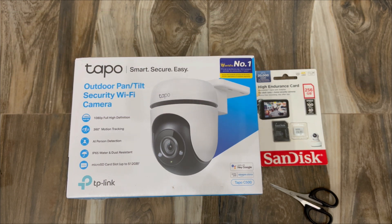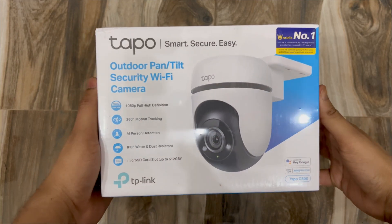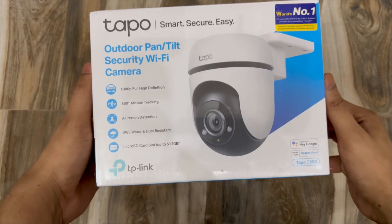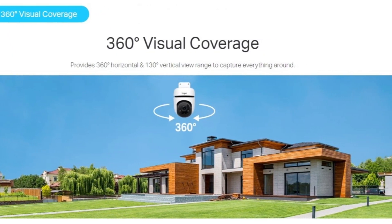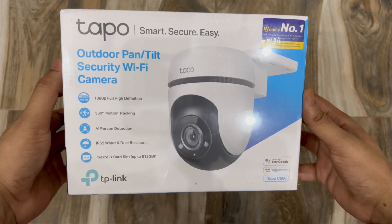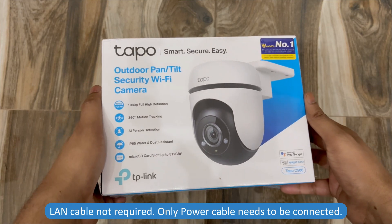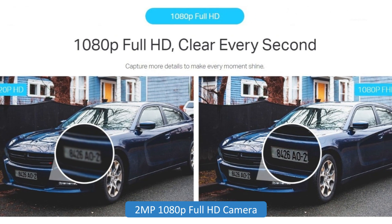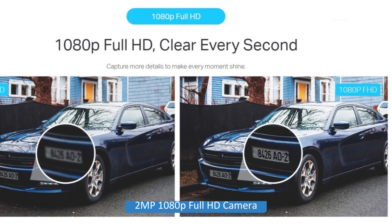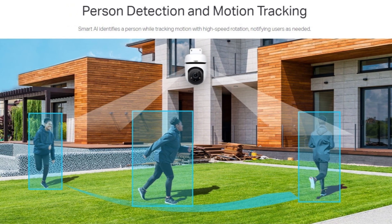Let's first check out the camera box. You can see some of the features listed here. It's an outdoor camera with pan and tilt function and it can be connected with Wi-Fi, so you don't have to run an ethernet cable. It can be used with Wi-Fi and it comes with 1080p full HD. It also supports 360 degree motion tracking.